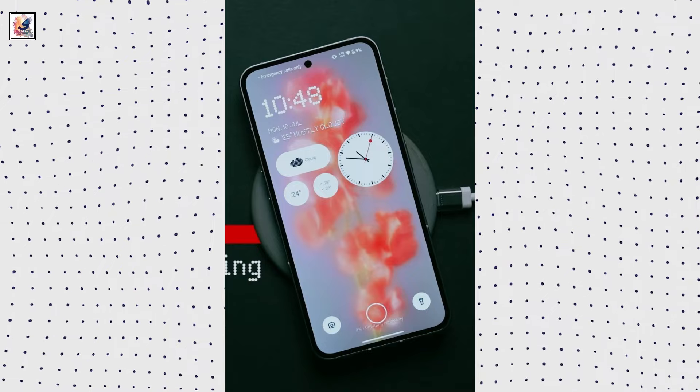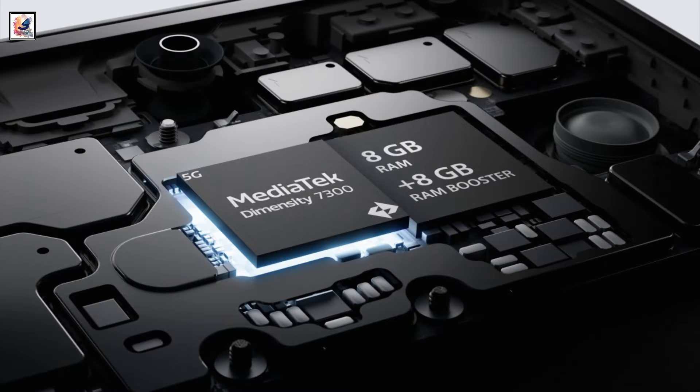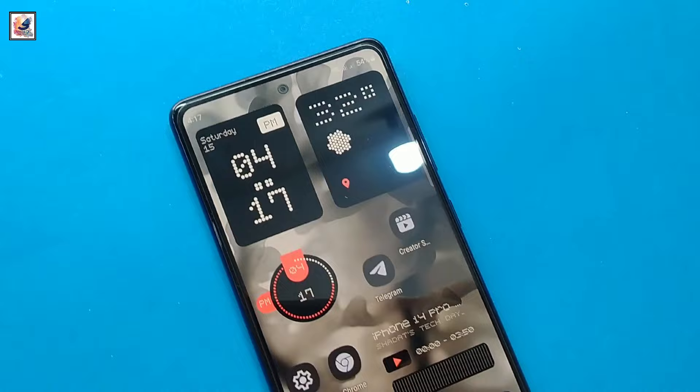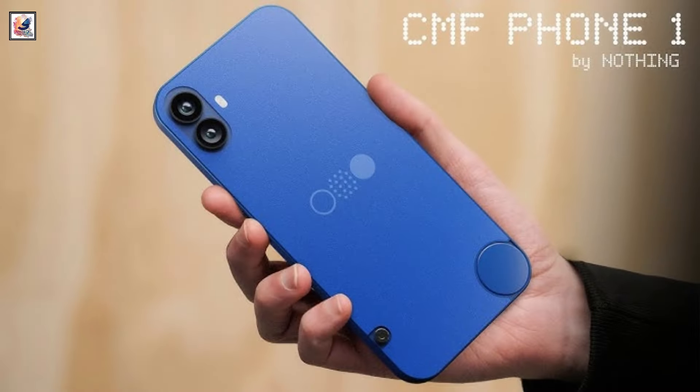With an in-display fingerprint sensor, the handset is powered by a MediaTek Dimensity 7300 SoC paired with up to 8GB of RAM, an additional 8GB of virtual RAM, and 128GB of storage. It also includes a microSD card slot for expandable storage.